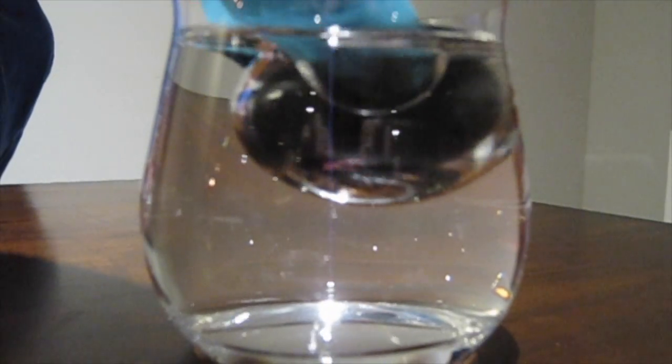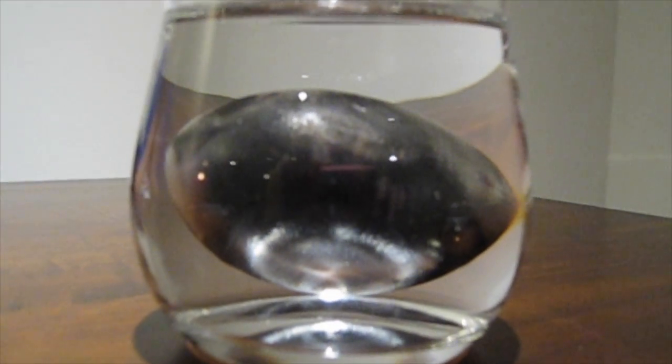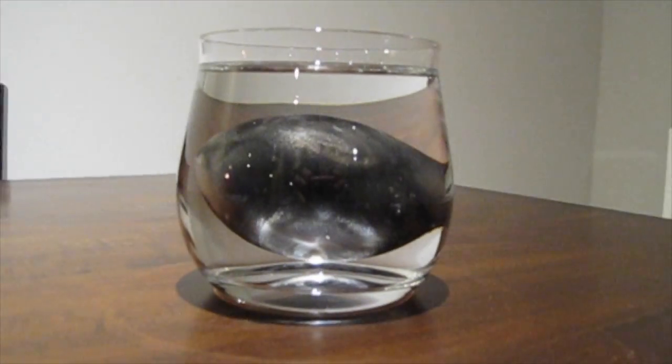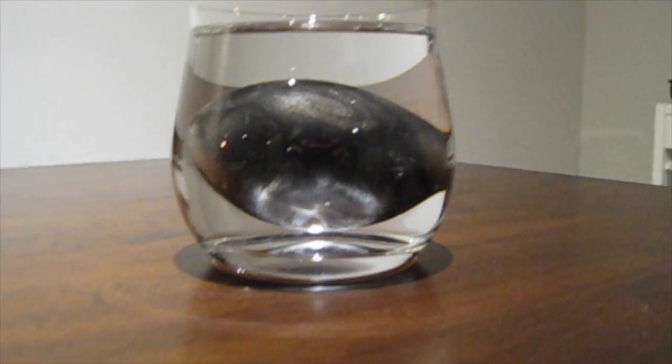Soot is hydrophobic, which means it repels water. When the egg is placed in the water, a thin layer of air separates the soot and water. When light hits it, it is reflected back in all directions, making it appear silver.